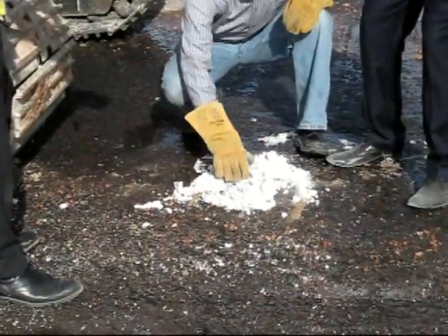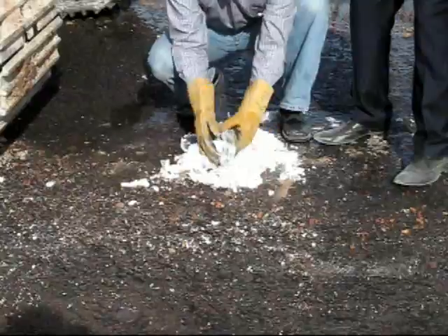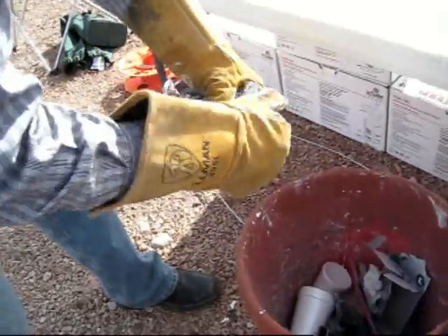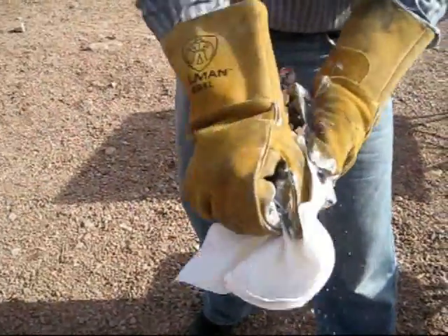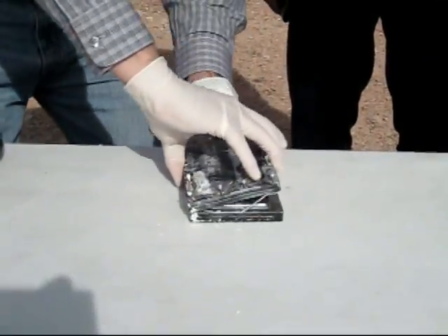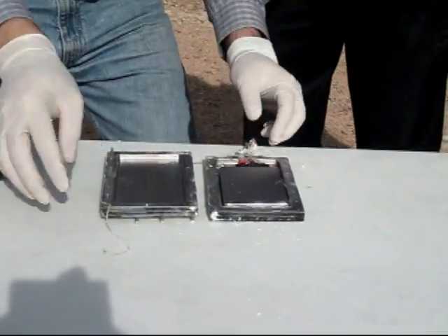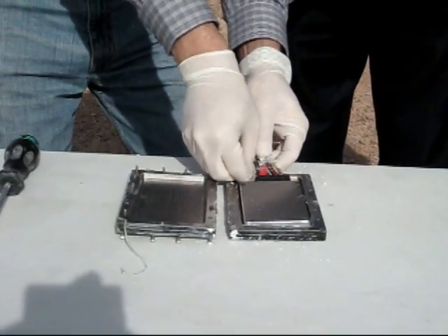You know it doesn't look like much, but there's a solid state hard drive inside. This is a solid state disc on the inside unit.